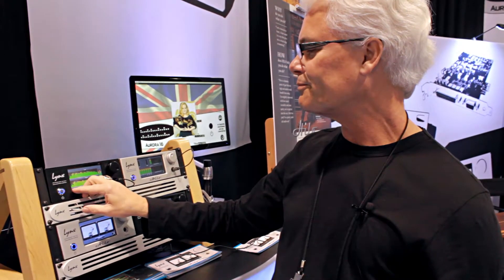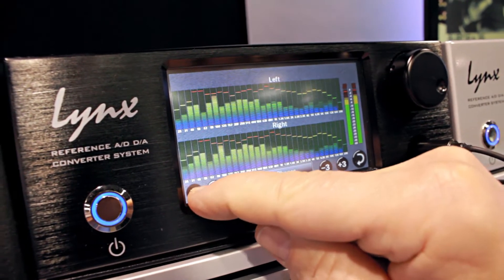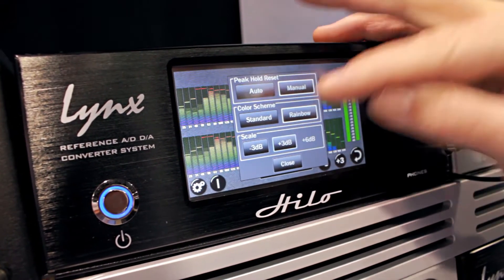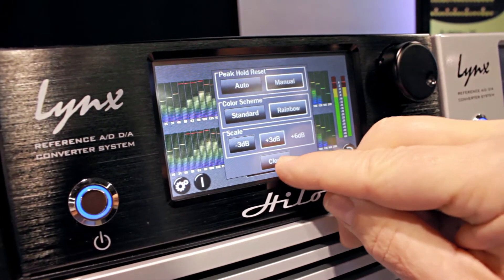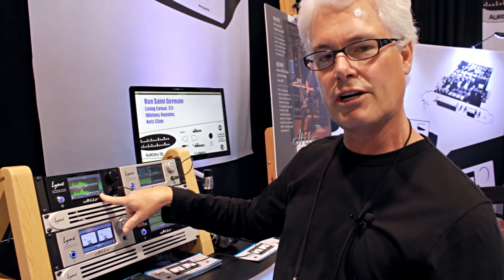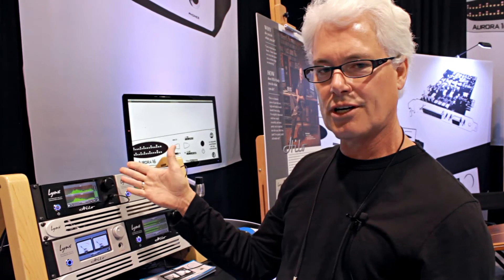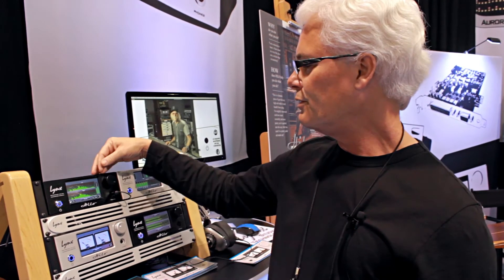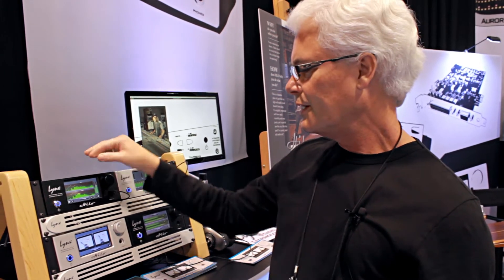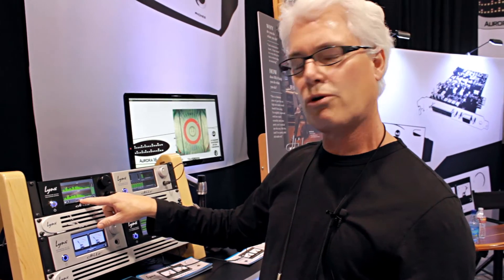You can change the scale of the meter, so if you have a very low-level signal you can increase the range that the meters show in 3 dB increments — plus 3 or minus 3. You can also do that from the main screen in 3 dB increments as well. In addition to the 30 bands of RMS metering, we have instantaneous peak metering for the selected input.